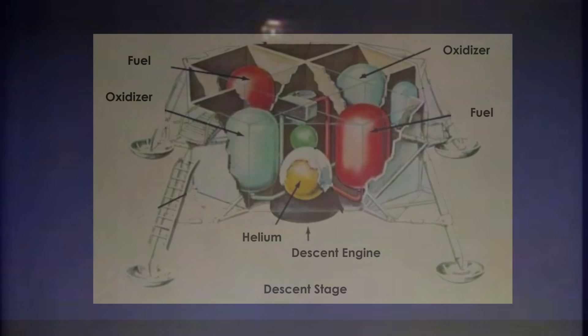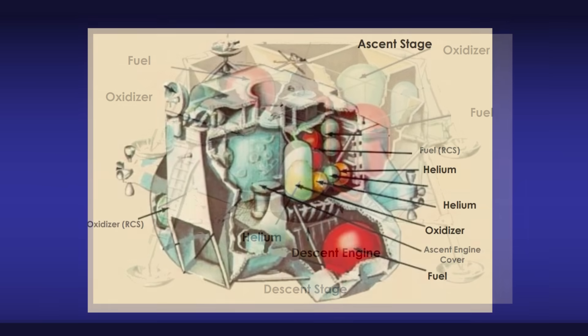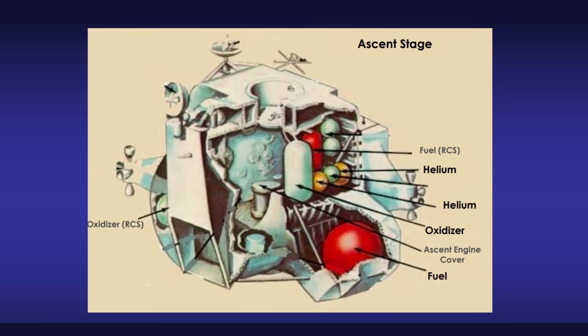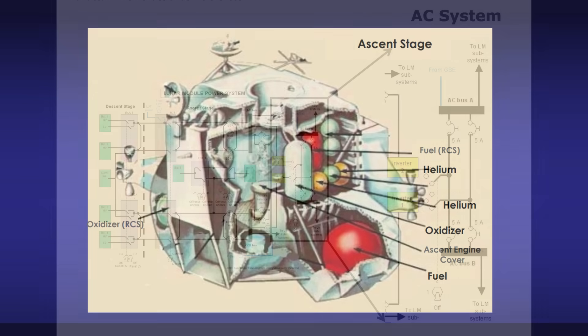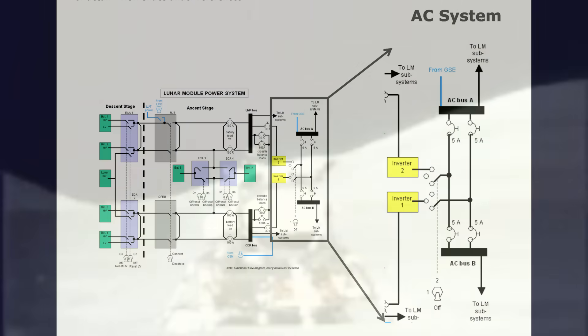Electrically, it behaved like two spacecraft bolted together: a lower descent stage that provided power and structural foundation, and an upper ascent stage that housed the crew cabin and the ascent engine. Their wiring systems overlapped, intertwined, and finally tore apart at liftoff.